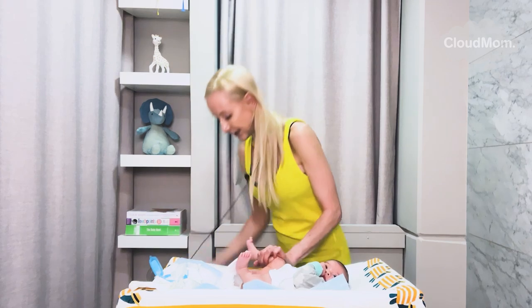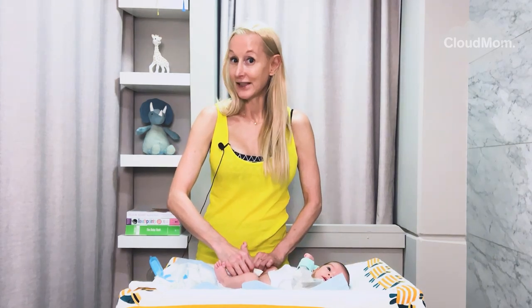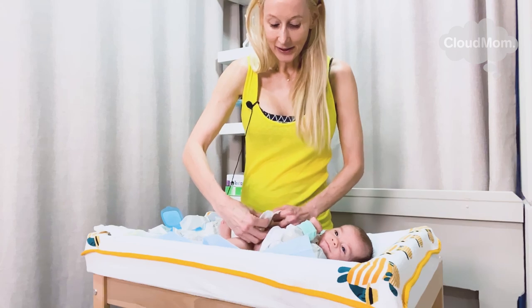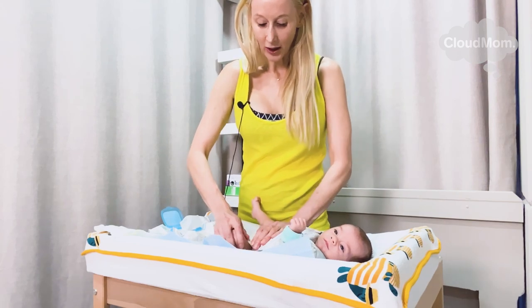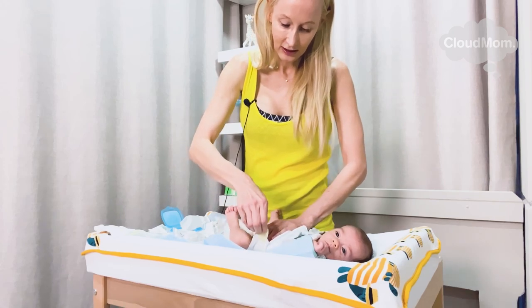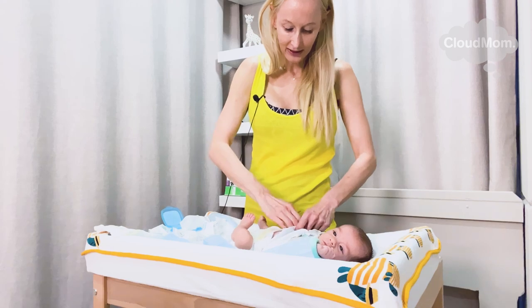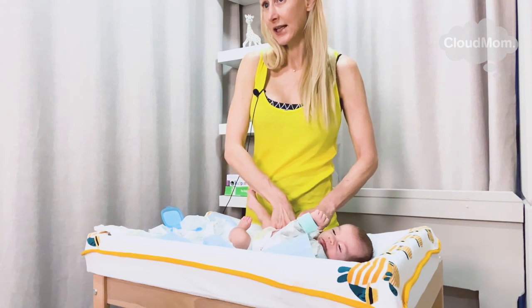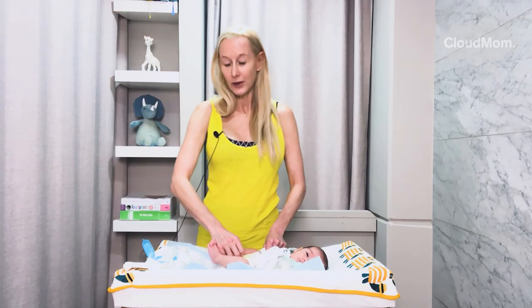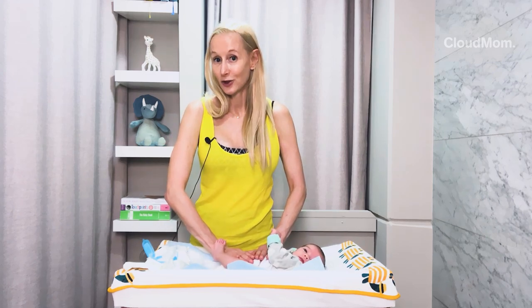My baby's now clean. I discard my wipe. If I have a boy, I point his penis downwards and I begin to attach my new diaper. I hold my hand on the diaper like this, and I fasten the straps as high and as tight as I can. You want to make sure your baby can breathe, but you want the diaper to be as high and tight as possible while making sure your baby's comfortable.